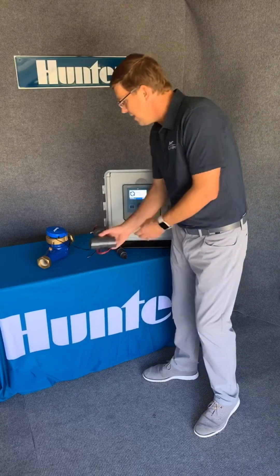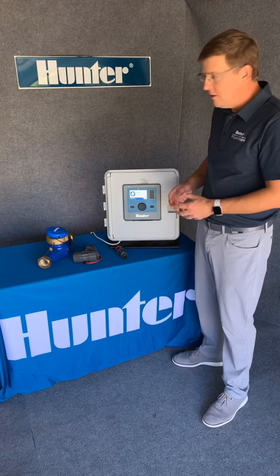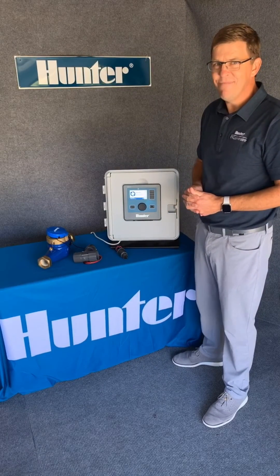They also work great with Hunter compatible controllers such as the ACC2. So that's our Spec Spotlight for today. Thanks for tuning in.